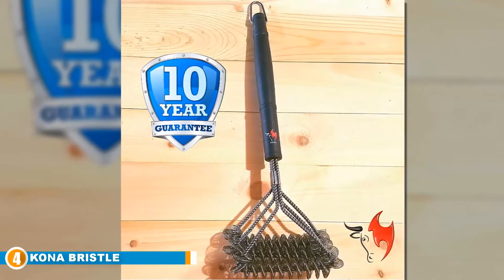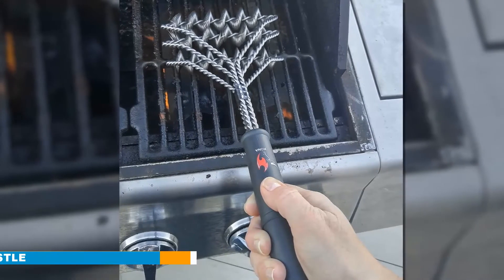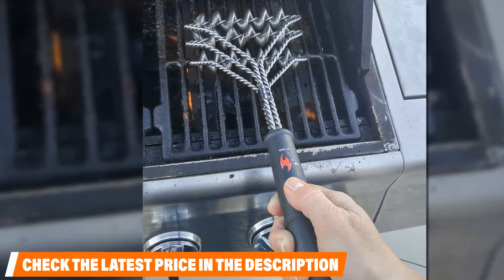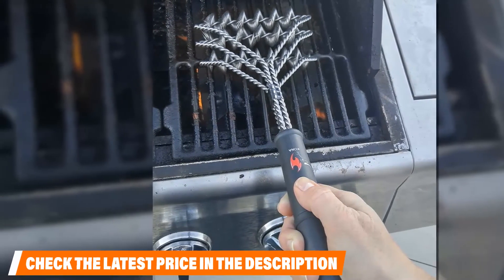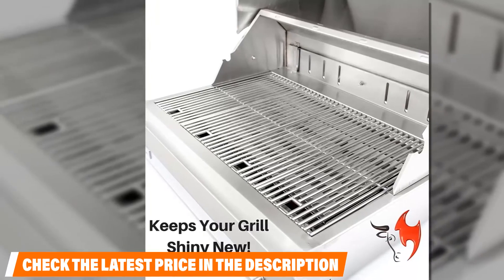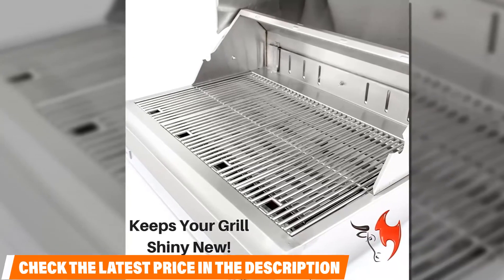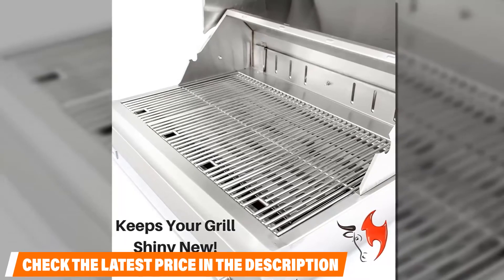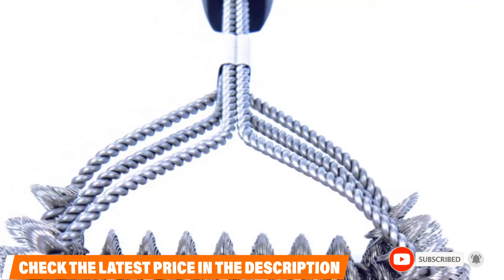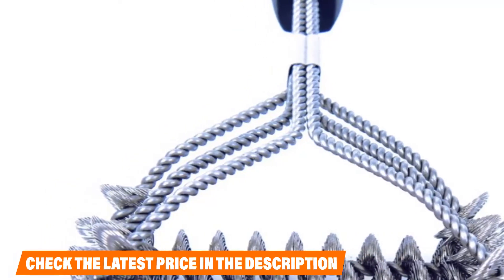You only need to dip the grill brush in water and start scrubbing. Compared to other grill brushes in this category, the bristle-free model from Kona is 125 percent more durable and promises to last five times longer than a regular grill brush. The bristle-free design means there is no need to worry about small pieces of metal falling into your cooking grates. Even after preparing sticky meats and foods it doesn't leave any mess on your burner. It works with porcelain and infrared grills, is dishwasher safe, and weighs only 12 ounces. The only shortcoming is that it doesn't come with a scraper, so you may need to buy one separately.